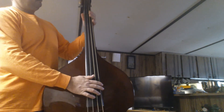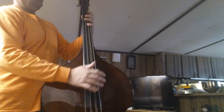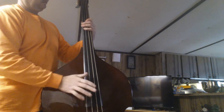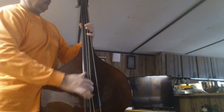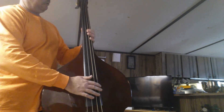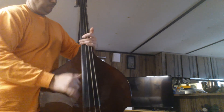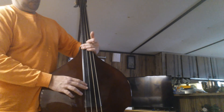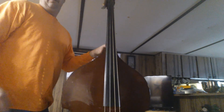B flat — just move everything up one fret. B flat, or B, C, C sharp, D. That's all there is to it.